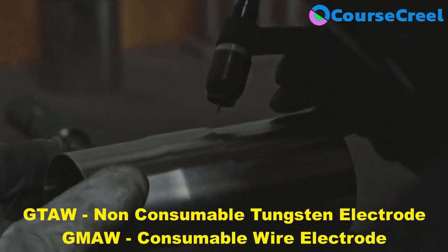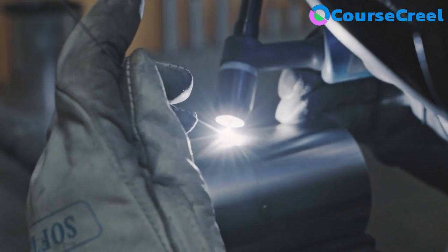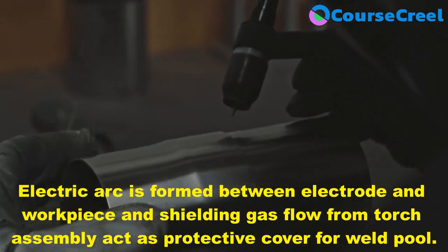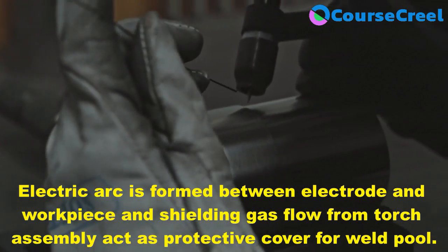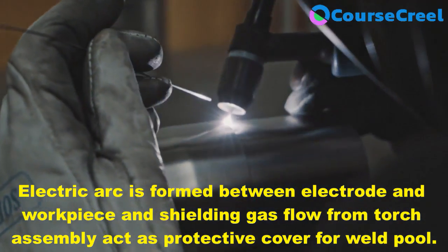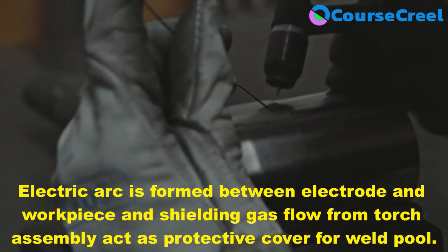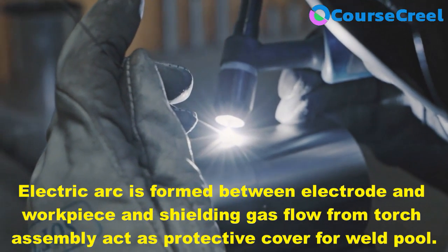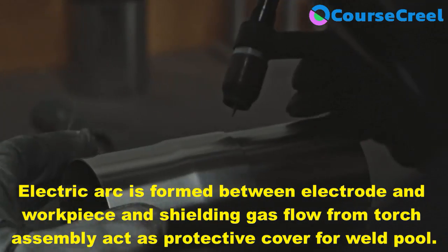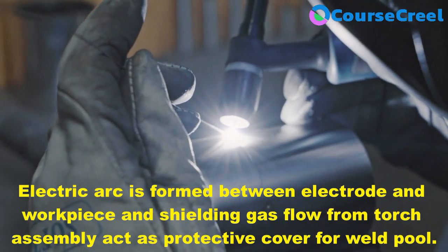In gas metal arc welding, an electric arc is formed between a continuously fed consumable electrode wire and the weld pool. The electric arc is formed between the workpiece and the solid wire electrode which is fed through the welding torch at controlled speed. A shielding gas flows through the torch, acting as protection and forming a covering over the weld puddle to protect the metal from atmospheric contamination.